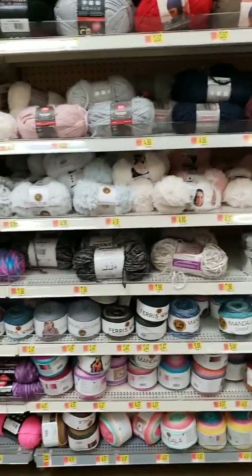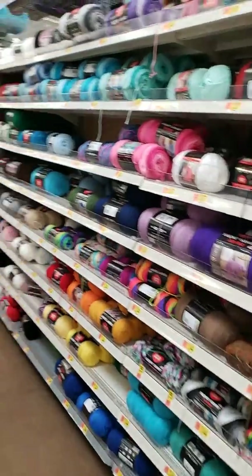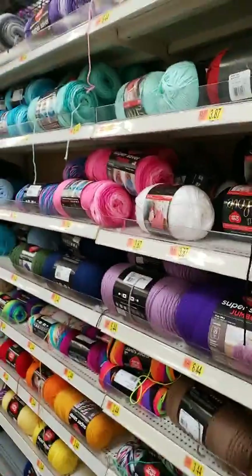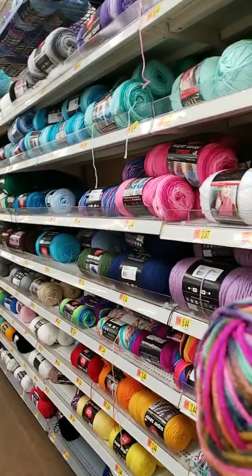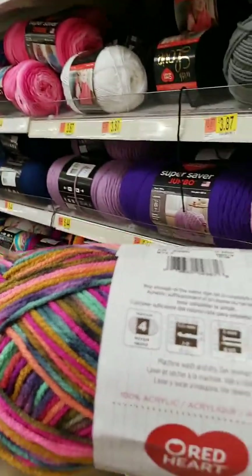Just start slow, take your time. You never know how it's going to be. This is a new one — hello gorgeous! This kind of feels like Red Heart Super Saver. Anyway, Lion Brand I found does not have patterns on the label; you have to go on their site to get the patterns.